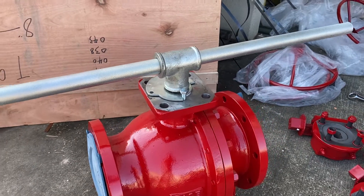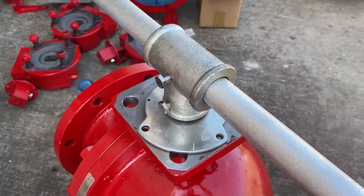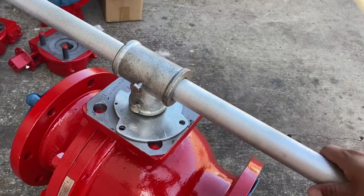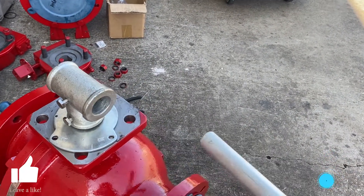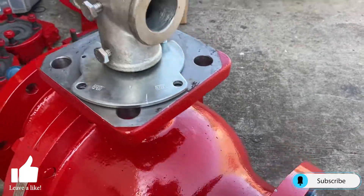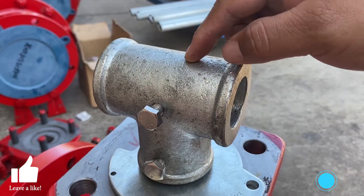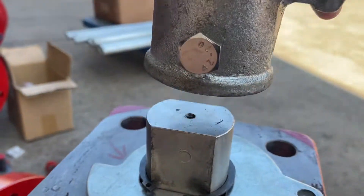Here we have a floating ball valve with a t-bar and a pipe or lever operator. We're going to start with removing the pipe or lever from the t-bar. Looking at the t-bar there are two set screws here — the top one is for the lever, the bottom one is for the stem. We're going to loosen it and pull the t-bar off of the stem.